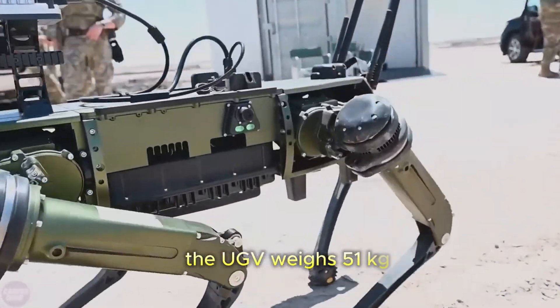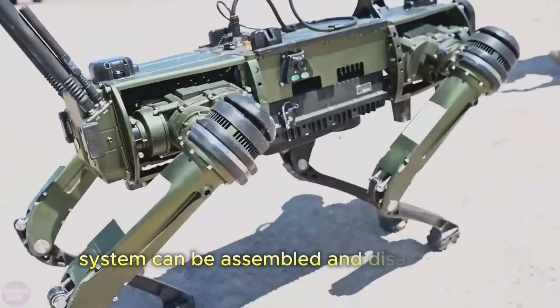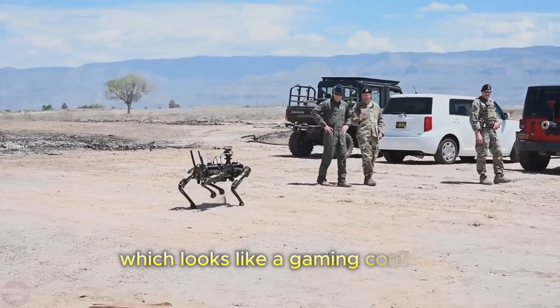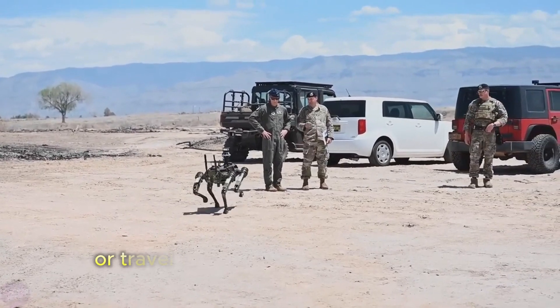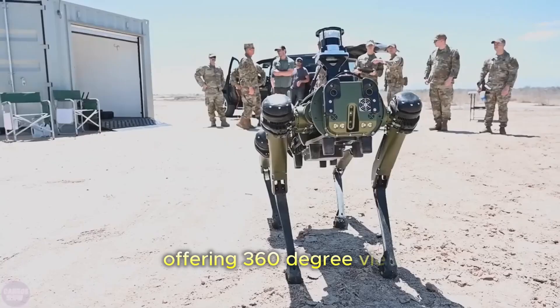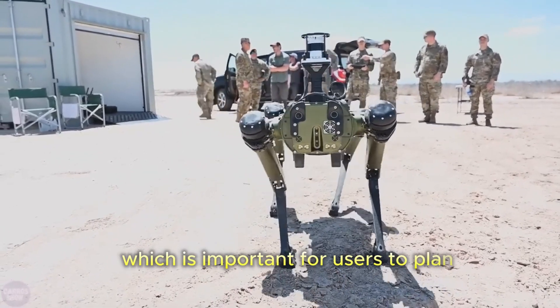The UGV weighs 51 kilograms and can carry payloads weighing up to 10 kilograms. The system can be assembled and disassembled within 15 minutes. The V60 is controlled by an operator using a control pad, which looks like a gaming controller. The robot can walk at up to 3 meters per second and run for 3 hours or travel 10 kilometers on a single charge. Cameras are fitted on the front, rear, and sides, offering 360-degree views and enhancing situational awareness, which is important for users to plan effective strategies.